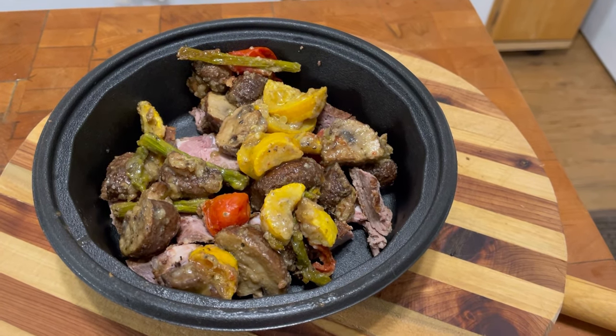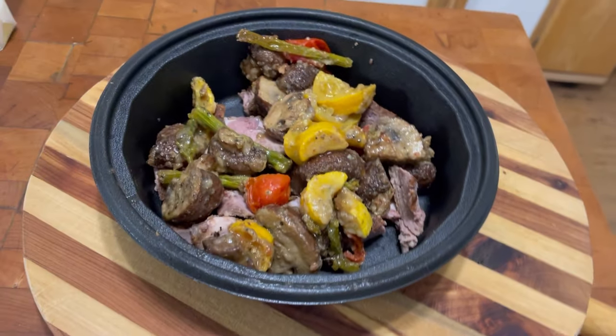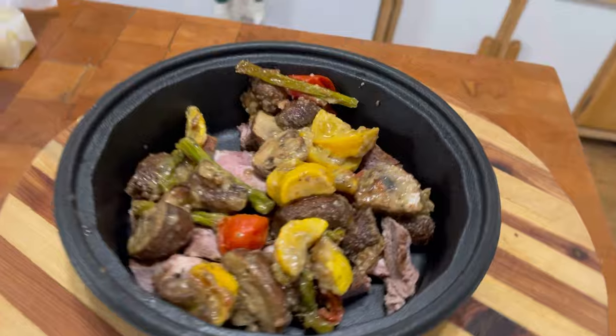There's some squash, mushrooms, asparagus, tomatoes, and mushrooms in here. That's all ice cold — I just took that out of the refrigerator.